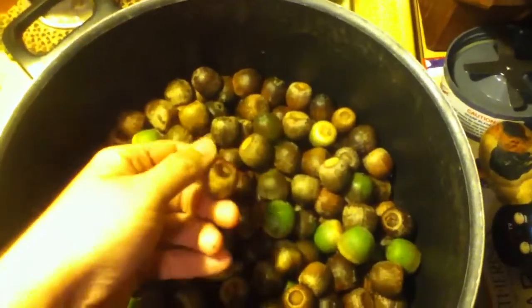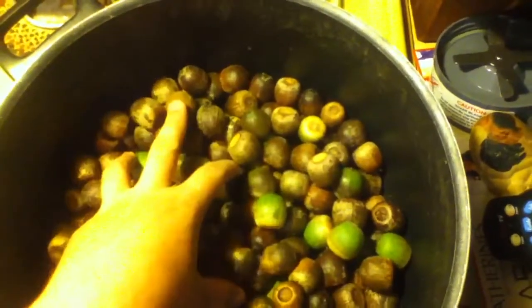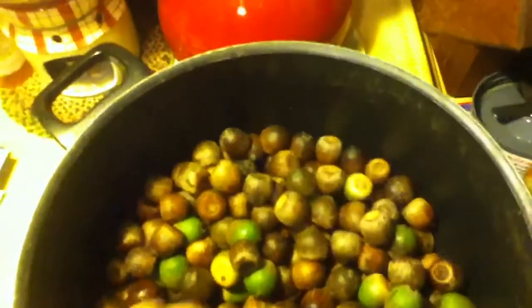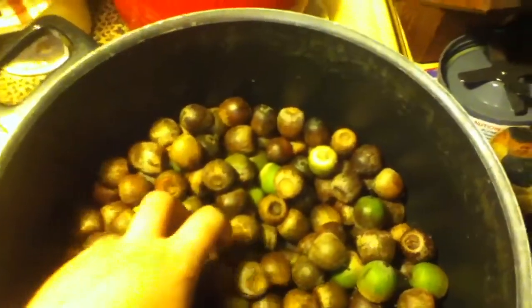I'm going to make stews out of these and they're going to be really awesome. After I'm done with boiling them, you put them in the oven at about 140 degrees for about two to three hours for them to harden. You don't want wet nuts — that's just wrong.